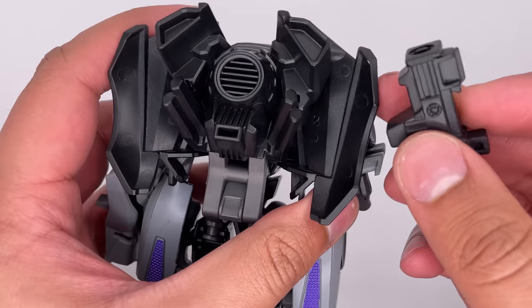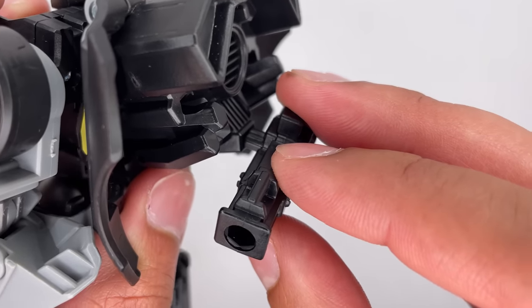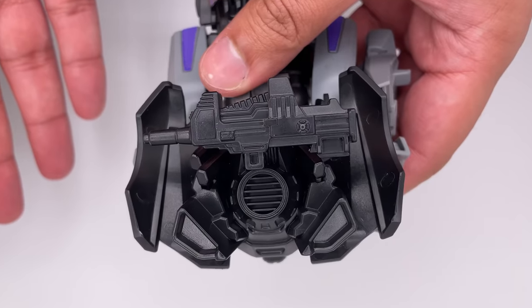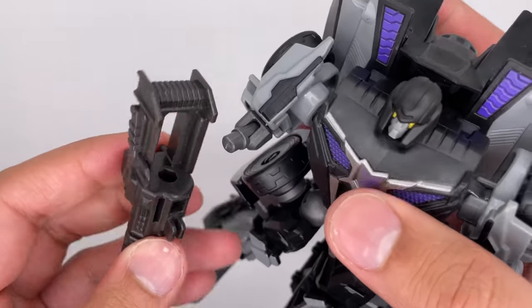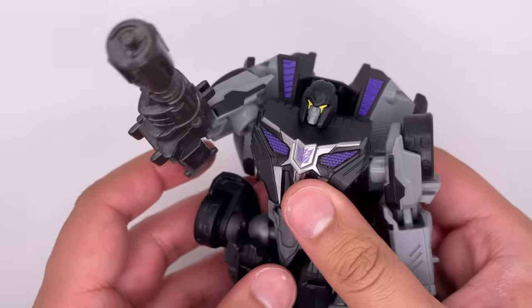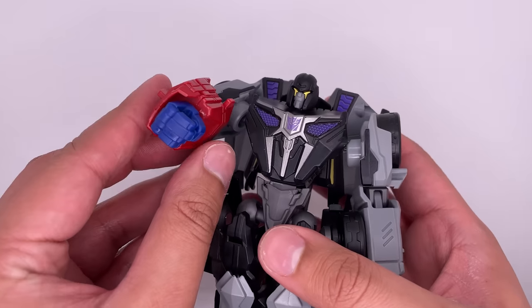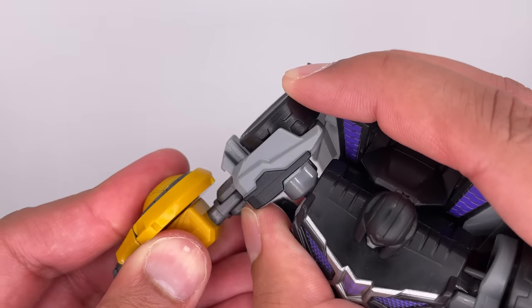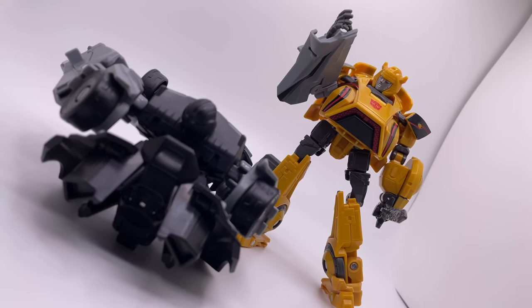But there is weapon storage at the back of the figure — that's what this spot is for. Place this in there like that. We can quickly check if he is compatible with the other blasters. This one is Optimus Prime's — it's really hard to get this on because of how bulky the figure is, but that does work. And then Bumblebee's should also work — and there we go. Just for fun, it doesn't seem like you can put Optimus' hand on there, but you should be able to get Bumblebee's on there. I am inevitable.